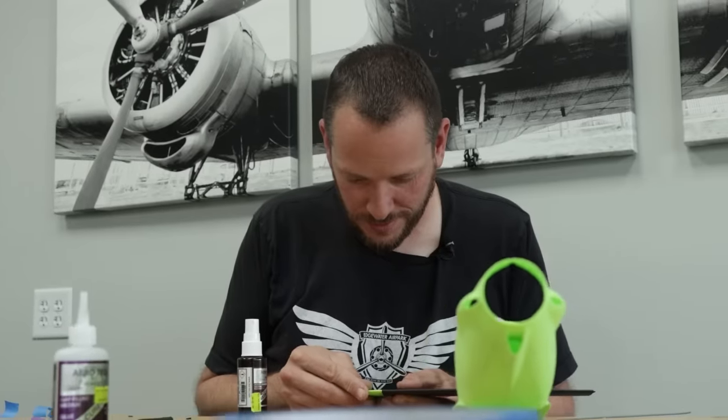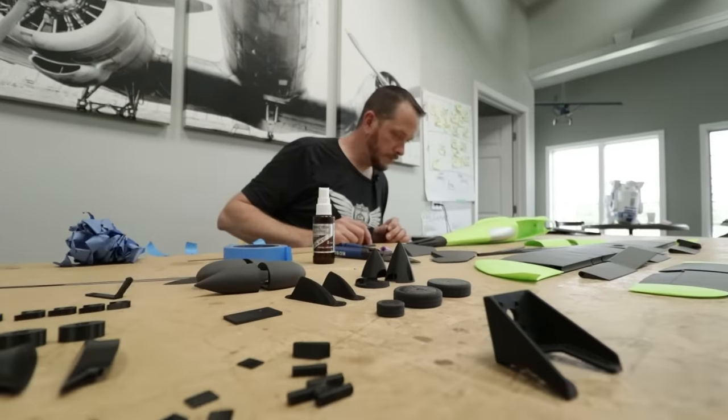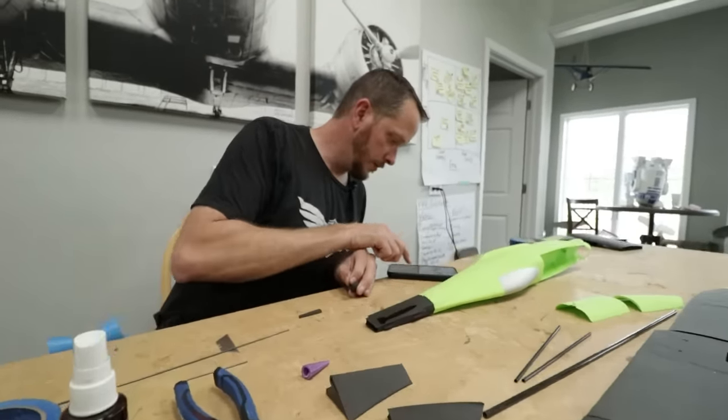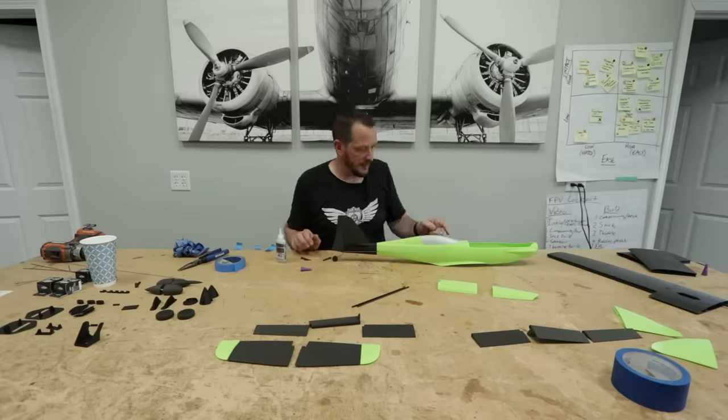Things are going to go pretty fast here. The fuselage is pretty much done. My next step is the tail assembly, then we're onto the wings, and then it's simply a matter of putting electronics in it.